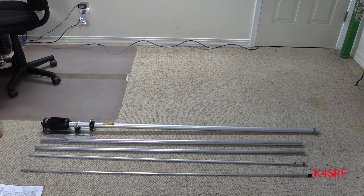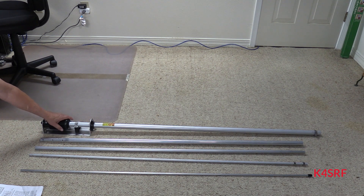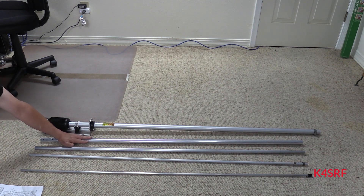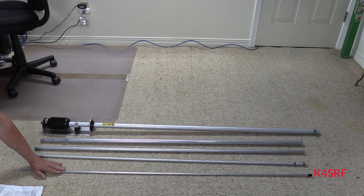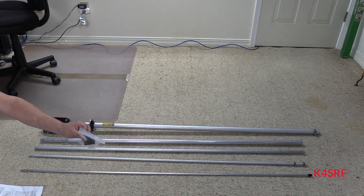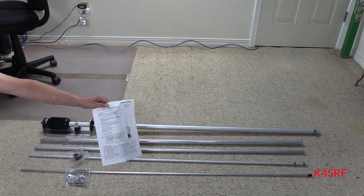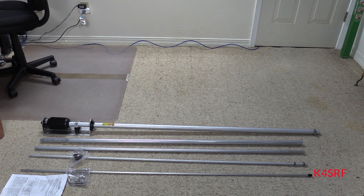Here are the contents: the main part of the antenna with the mounting bracket, then the second section that fits into it, the third section, the fourth section, and finally the very tip of the antenna. There's also a small black triangular piece I need to look up. It comes with mounting U-bolts and a set of instructions. My next step after assembly will be to paint it and then proceed with installation.